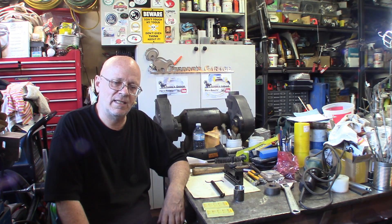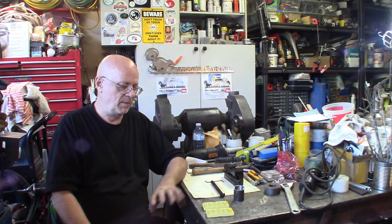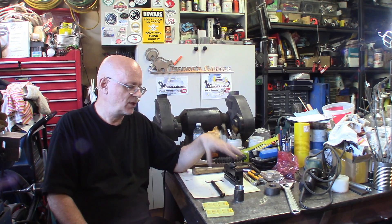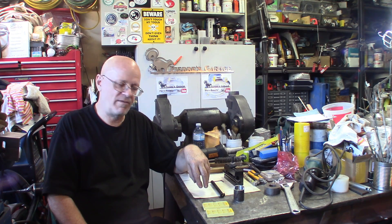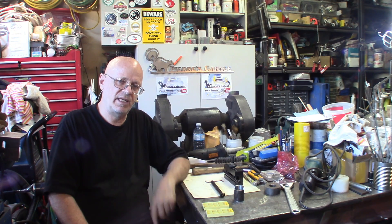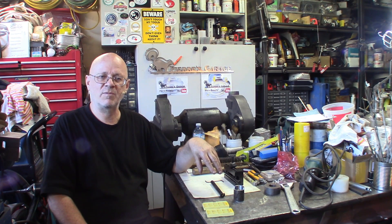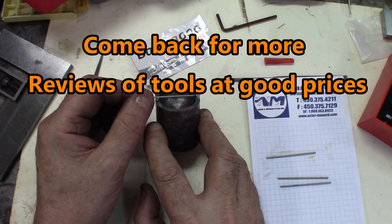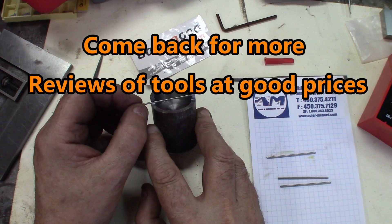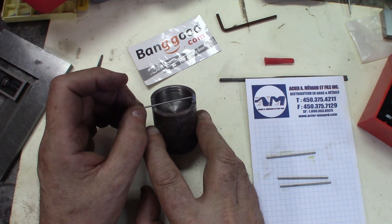I've got a few more tools coming in, some I've ordered and some I've been asked to review. Just so you know, I paid for these ones myself — I'm not engaged to make a positive review, just giving my own honest impression. I'm free to say what I want. I've got a few more items coming in, and if I find good deals, I'll make a video review. I'm pretty sure some items will show up as good deals. I'll see you next time.